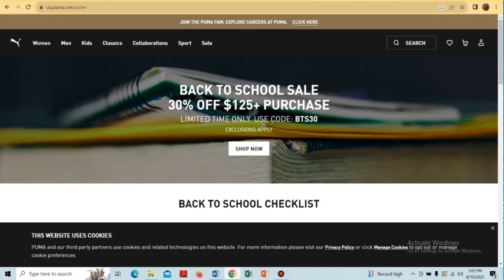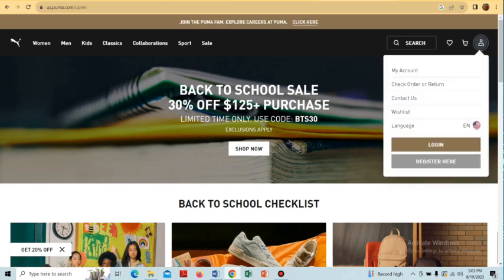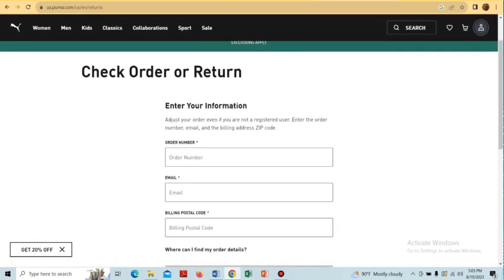After coming to the puma.com official website, you will see a dashboard like this. Then we have to log in to the Puma website. Tap on the top right corner on the account or menu option, and here you will find the option 'Check Orders or Return' — tap on that.